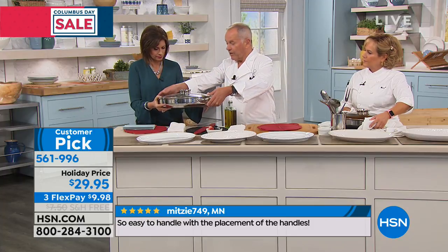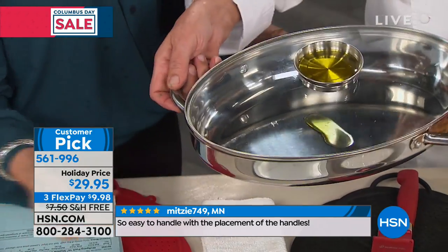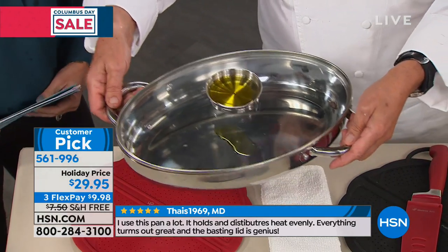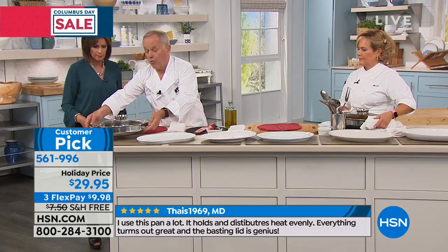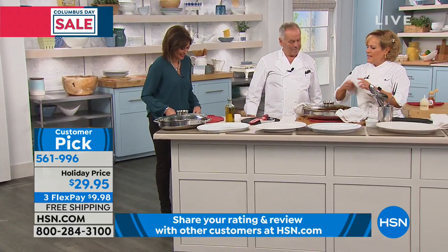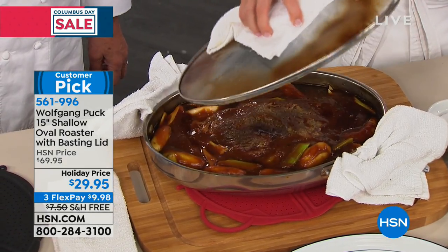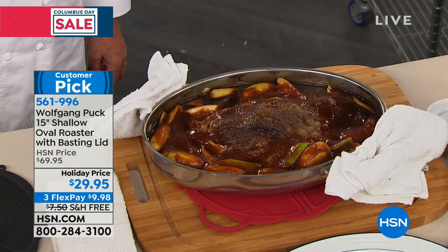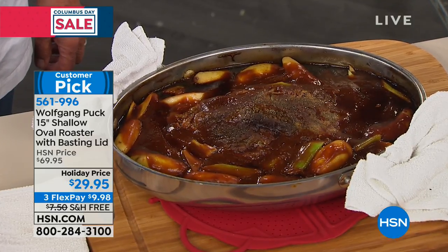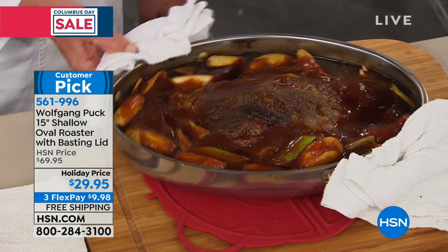The handles are on the sides, not the ends — if they were on the ends they'd be too far out and wouldn't fit in your oven. Two side handles make it much easier to hold. It looks avant-garde and modern. It's stunning — you can braise or do really serious cooking in it, and it's pretty enough to present in, so you have fewer dishes to wash.